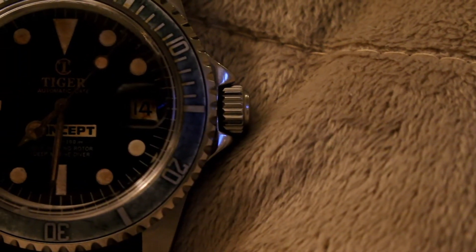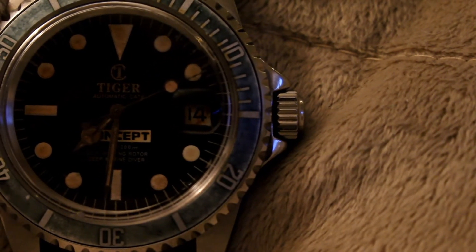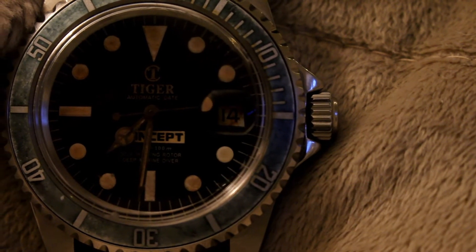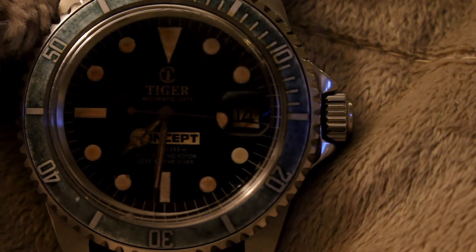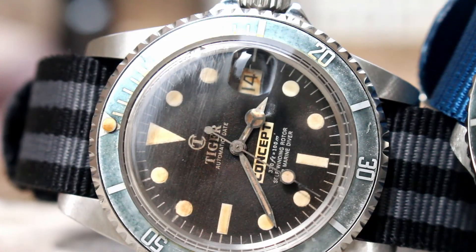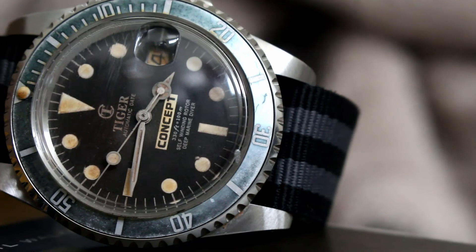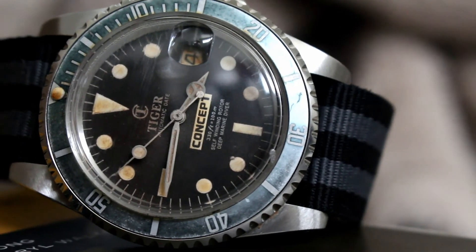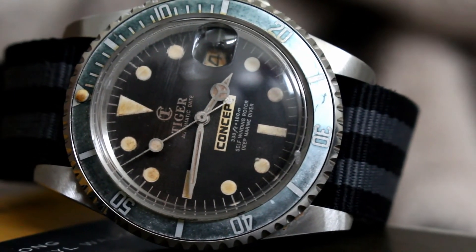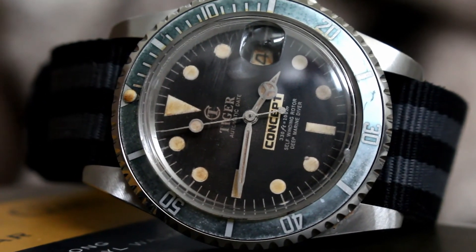Even the date wheel was aged to match the color of the markers. We have cream colored markers on a slightly faded black dial, while the hands take on a rustic brown appearance. And of course, let's not forget the faded denim colored insert. This watch has really been a treat to wear, and is now available in the shop.